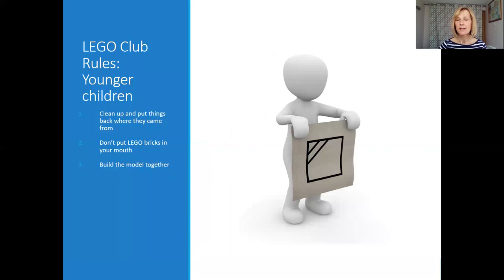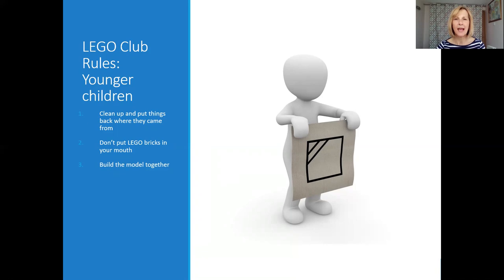For younger children, rules are very simple: making sure everybody cleans up together at the end, safety rules such as not putting Lego in your mouth, and the emphasis on collaboration — 'we're going to build this Lego model together.' For older children, rules are a little more complex and very much around appropriate communication, emotional regulation and behaviour — explaining what to do, what to do if things go wrong, the importance of being polite, asking for help when needed, and taking responsibility to fix things that have broken.